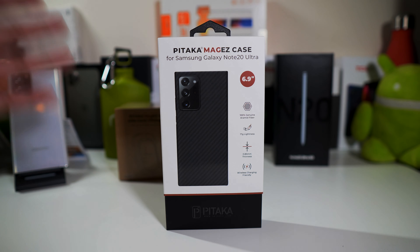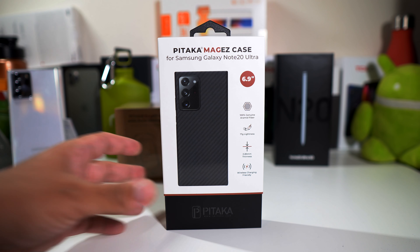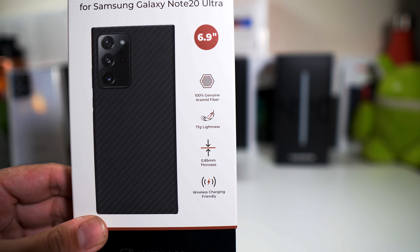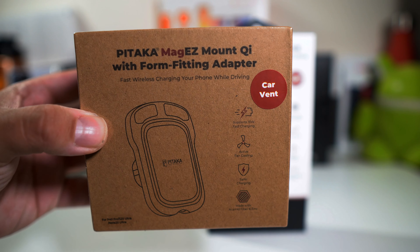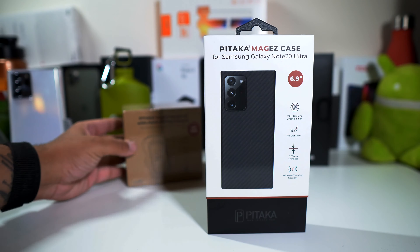So here we have the Pataka Mag Easy case for your Samsung Galaxy Note 20 Ultra. If you guys haven't seen this case before, it's really just a thin case — it's not designed for protection, just a feel in the hand. We have 100% genuine Aramid fiber, 17-gram lightness, 0.85 millimeter thinness, and it's wireless charger friendly. It also works for wireless charging with this car adapter right over here. If you guys want to pick this up, the link will be down below for both items.